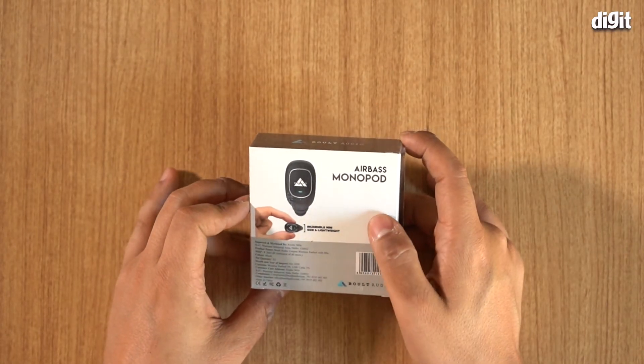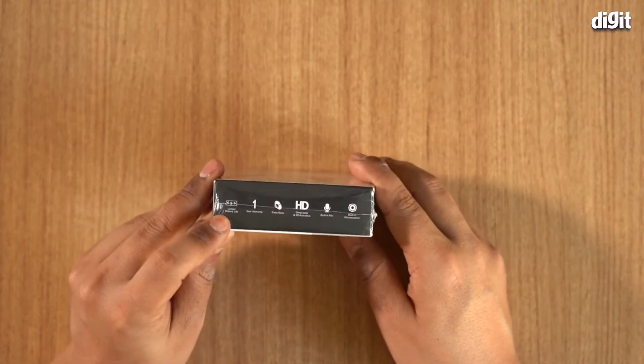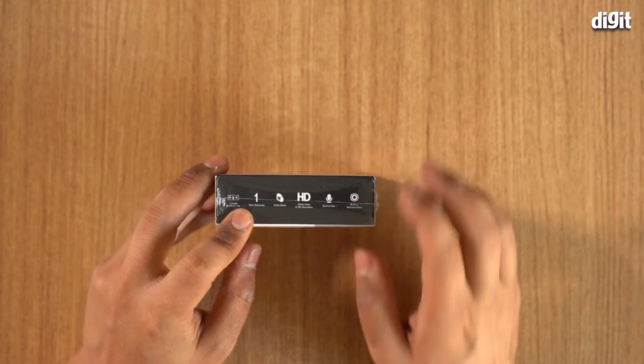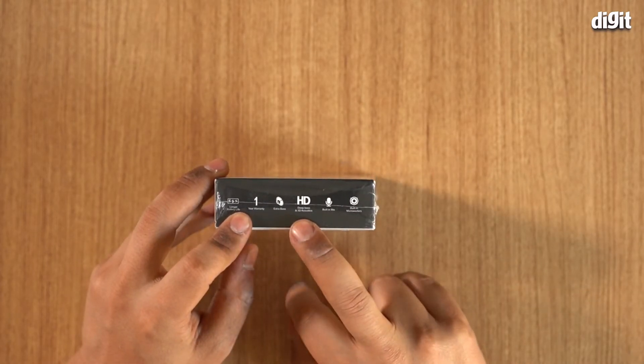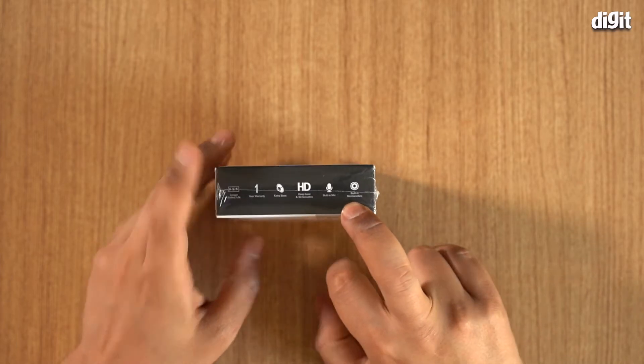It says incredible mini size and lightweight. There's not much information given on the side. It says longer battery life, one year warranty, extra bass, HDD bass, 3D acoustics. It has a built-in mic and built-in micro woofers.